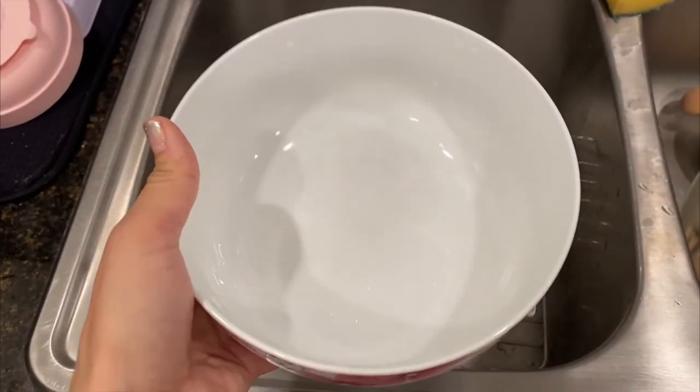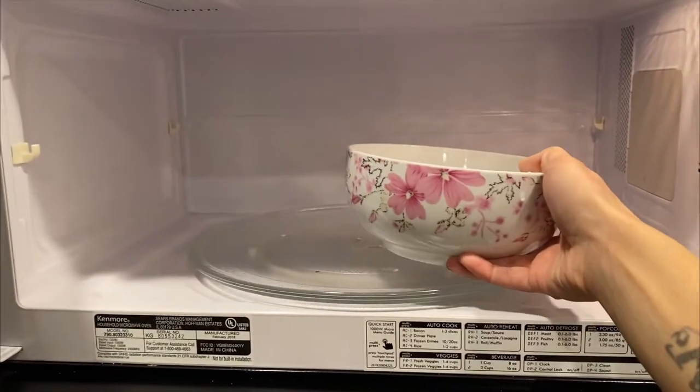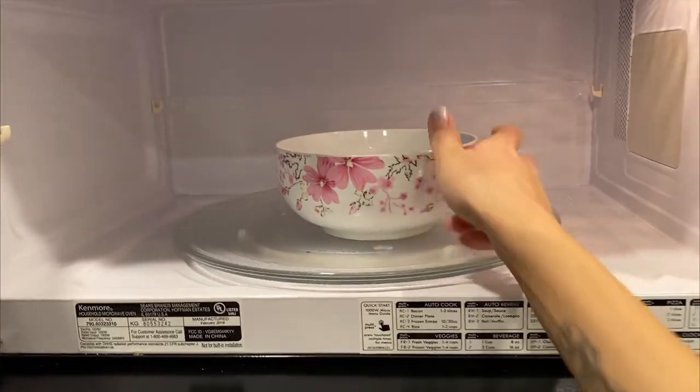First you'll need a bowl. You'll need to fill it up with water and then heat it up in the microwave for one to two minutes, depending on your microwave. You want it to be pretty hot.